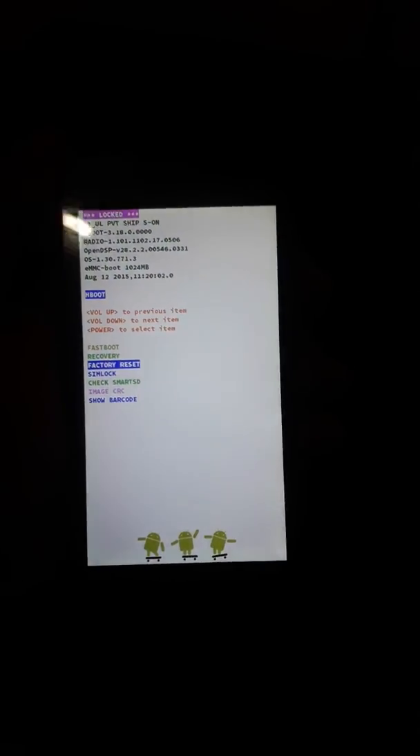So this is how you reset an HTC Desire 610. Thank you for watching.